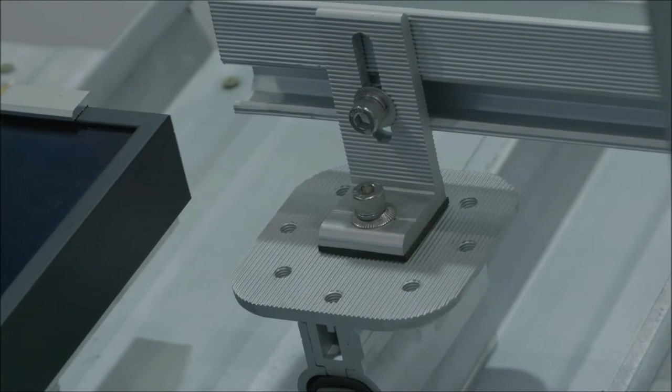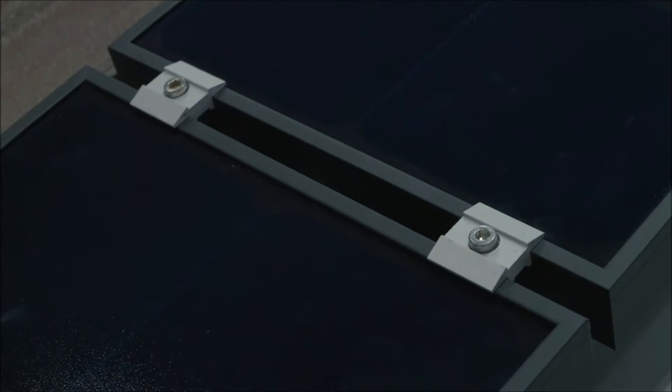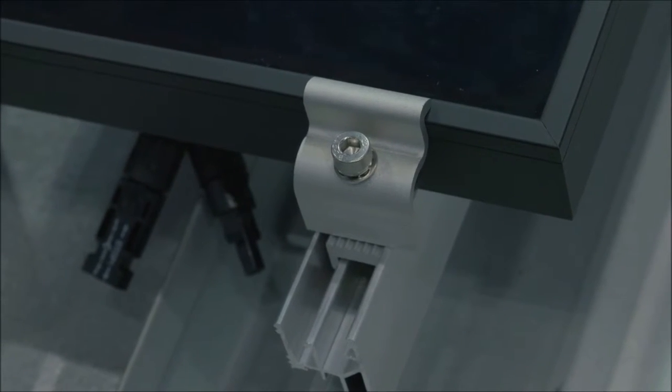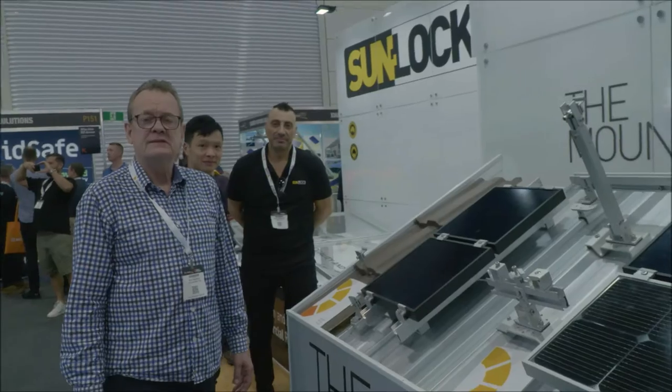I'm going to introduce this to our commercial clients in situations where there's a large power use but a small roof space. This is a really innovative and efficient way of mounting your panels — have a look at Sunlock.